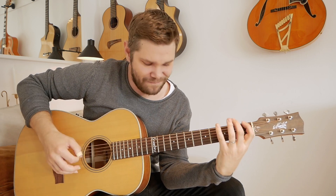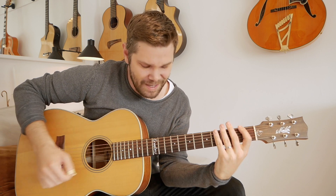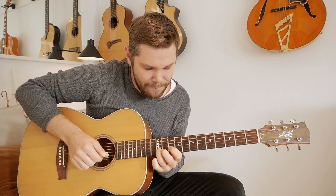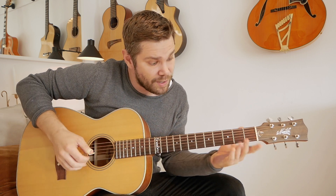So it looks like this. That's the lick — playing up here, then the open string.